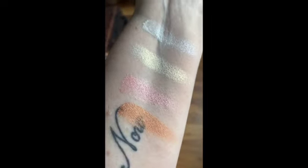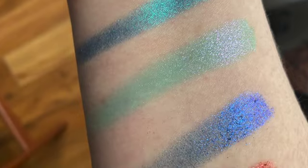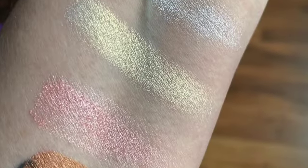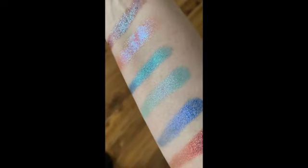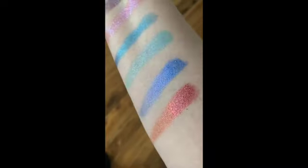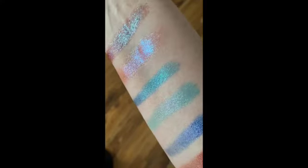This bronze one will probably be too dark as a highlighter, but it would definitely look amazing on the eyeball. So I went down to a spot where there's a little less light to see if I can see the color variations, and I think you can see it a little bit more in this light. And then even darker — you can kind of see how really pretty these are.